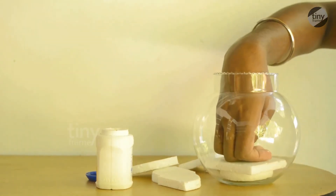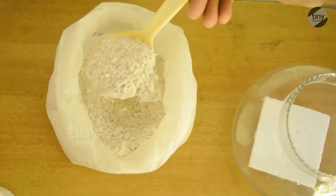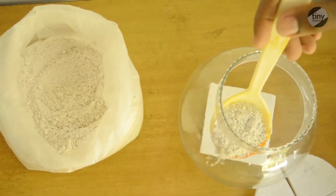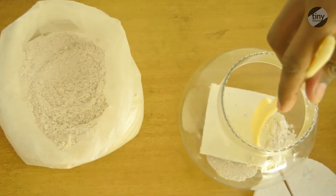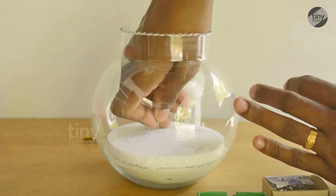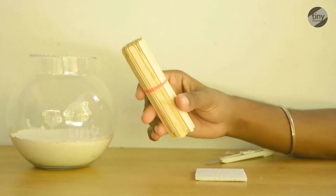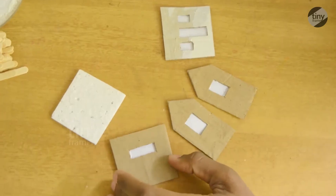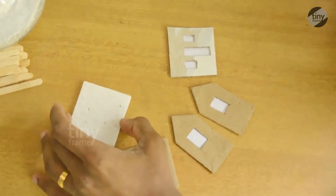We have to buy a base. This is our base — a wooden house with a stick with ice cream sticks.